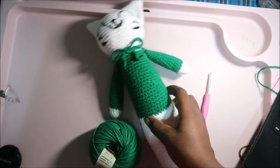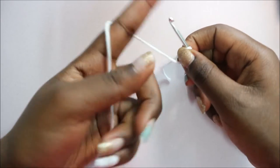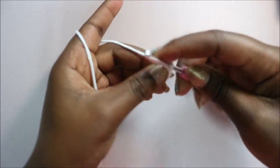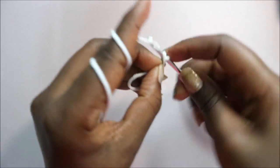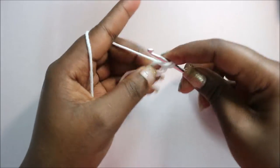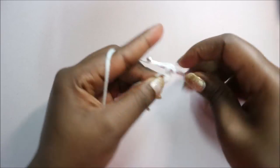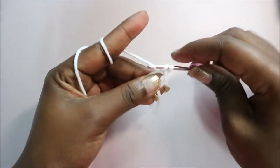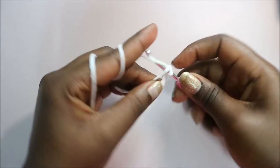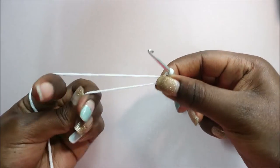Let's get started. We're going to start with the legs. For the legs we're going to use the main color which is white, and we're going to start with the magic ring and then do six single crochet into the magic ring: one, two, three, four, five, six. Then pull your yarn to close the gap.